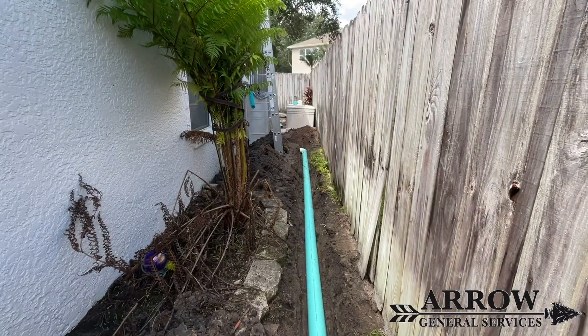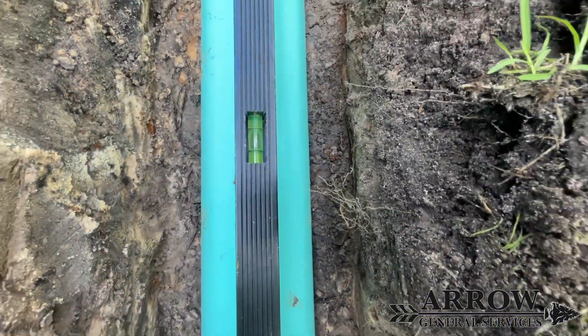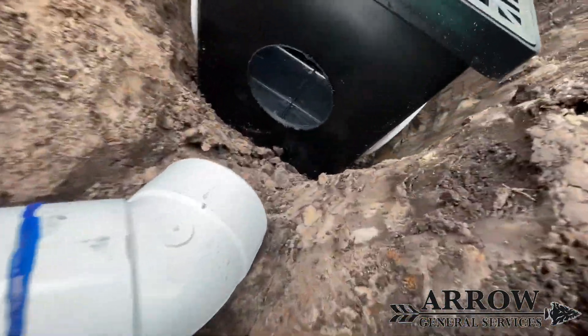As you can see I already have the drain being built and I'm leveling it out as I go to make sure that the bubble is correct and I have enough fall on my pipe to be able to carry water efficiently to the front.